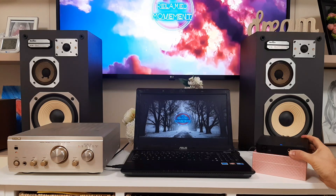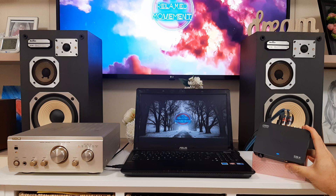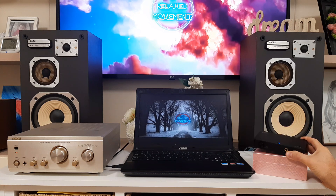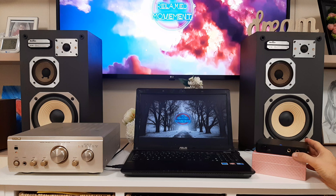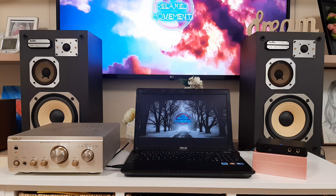Hello guys, Marius here. Today I want to present the audio Sound Blaster from Creative. It's an external sound card. I want in the beginning to show how to connect it, and after that we will talk about the functionality and how it's connected on the laptop and other stuff.